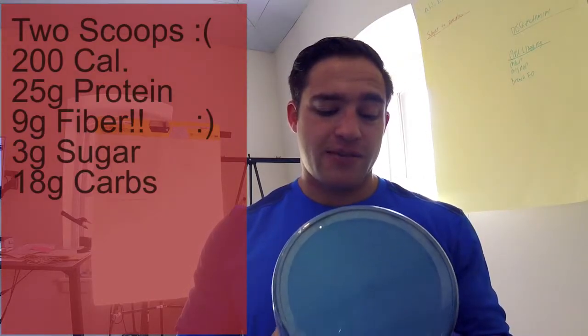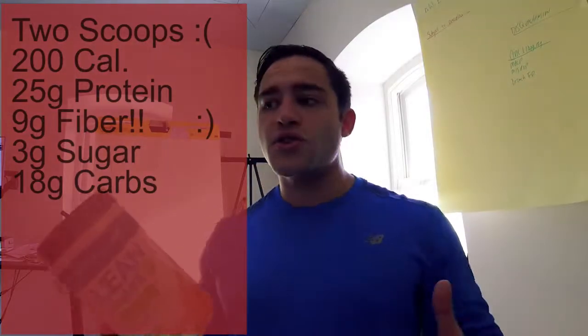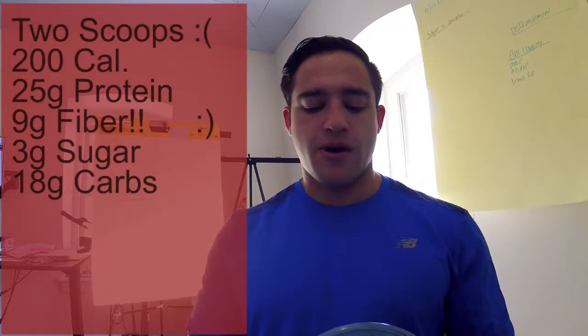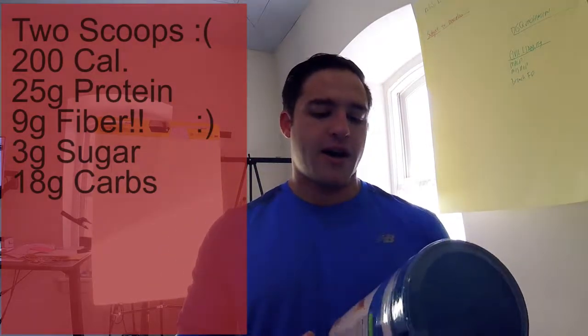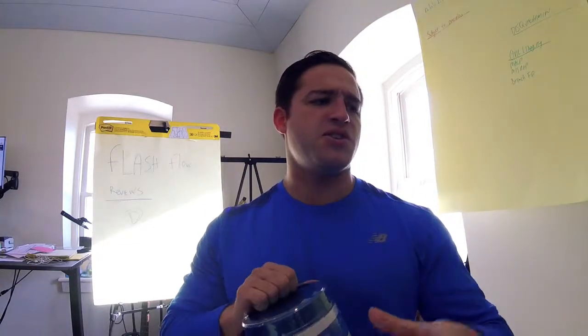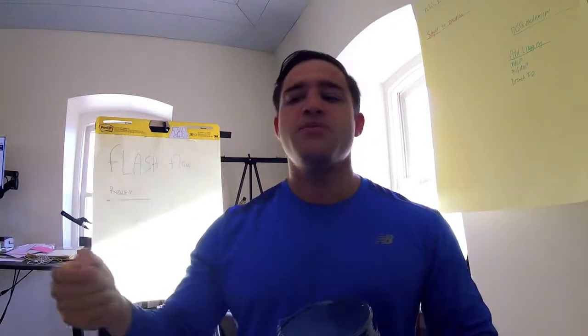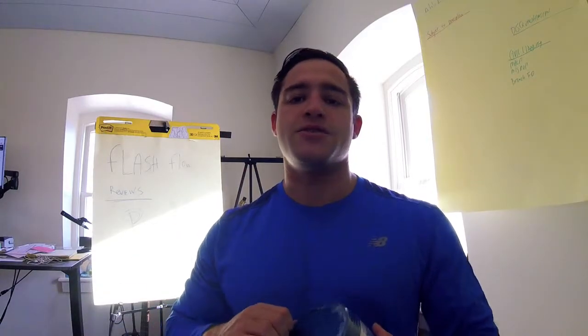Two scoops is just a little bit more than one big scoop, so I guess the scoop is just smaller. 25 grams of protein, so about 13 grams of protein per scoop. So if you want to just do one scoop as a snack, if you don't really need a full shake, you could dial it down. I usually do two thirds of a scoop or a scoop and a half if I don't want to do two scoops.